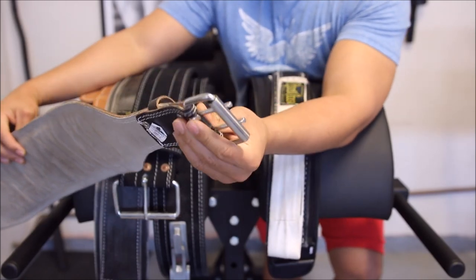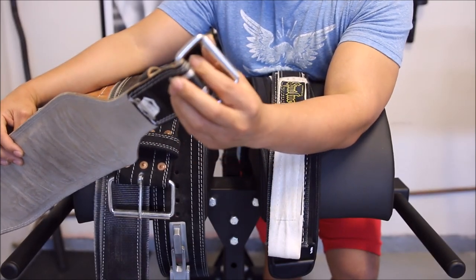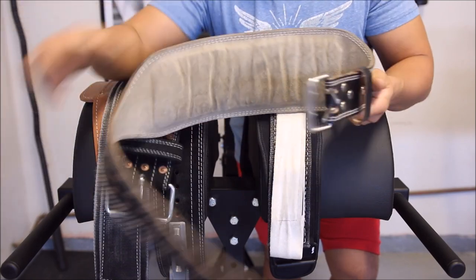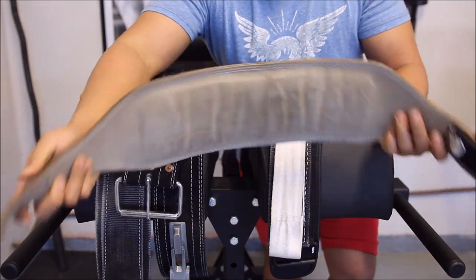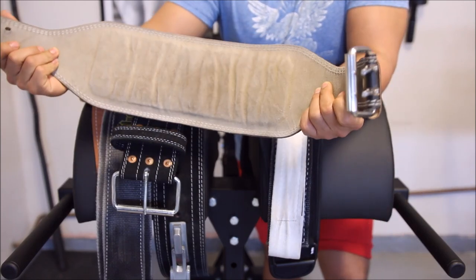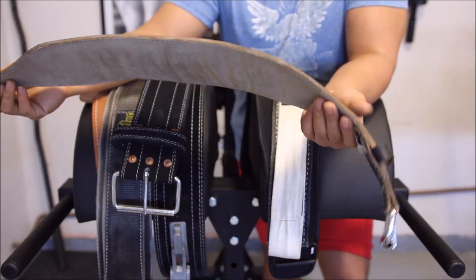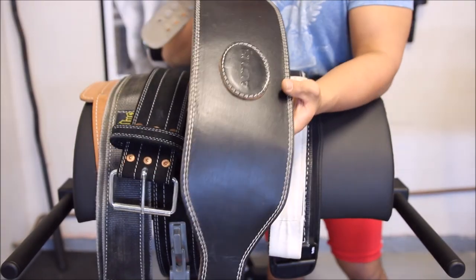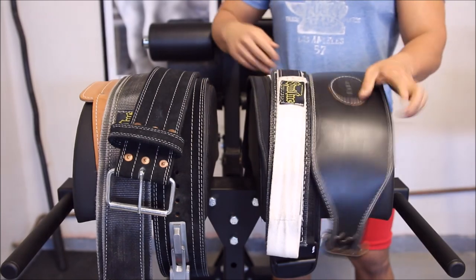The dual prong nature of the belt makes it kind of a nuisance to buckle. So this was a good starter belt, a good belt if you're there for just general fitness and weightlifting — not necessarily what I'd recommend now. I don't really use this anymore. It's probably around $20 at Sports Authority.